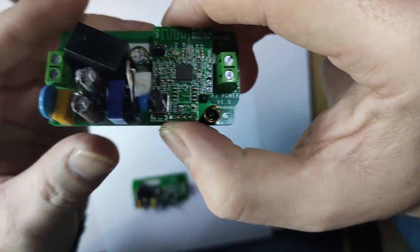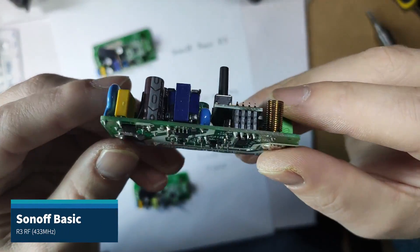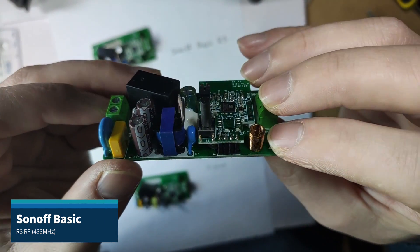The RF version of this is slightly different. You'll see that the relay part of this board actually has RF components on it, so you can technically control this without using the ESP. The connectivity board itself is exactly the same as on the Sonoff Basic R3.